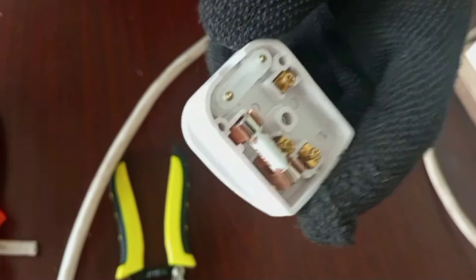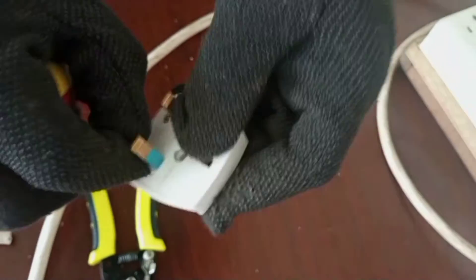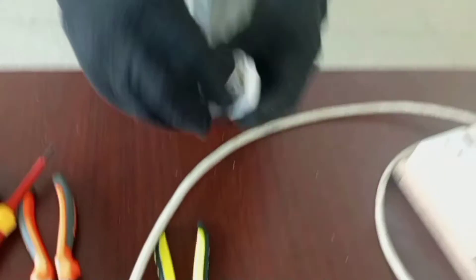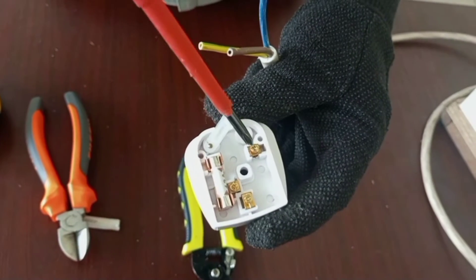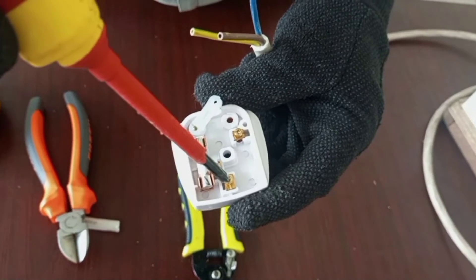After removing the back cover, we have the cable clamp — we will also loosen it and remove one screw completely. Now looking inside the plug, we have live which is colored brown, neutral which is colored blue, and earth which is colored yellow and green.